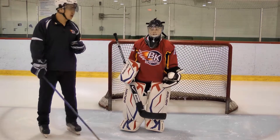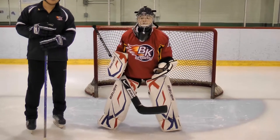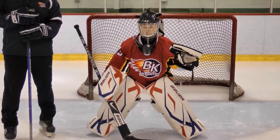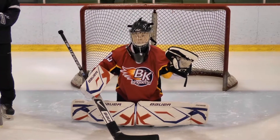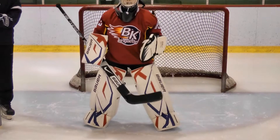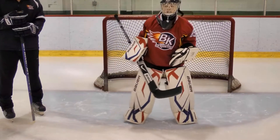Now we're going to show what we call the basic butterfly. A basic butterfly has two components. First, she has to keep her stick down no matter what — even though her pads go down. Second, she's always in a position to make a save. We're going to do it three times up and down so she can show how quickly she can go up and down.